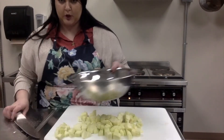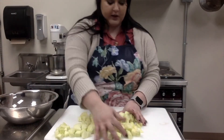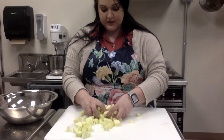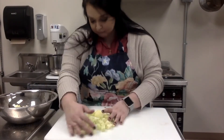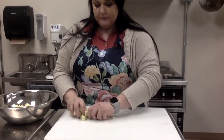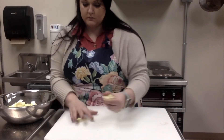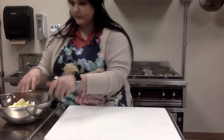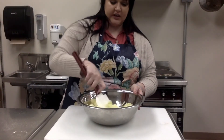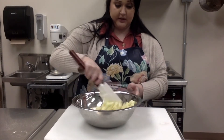All of my apples are cut and they're all about the same size pieces — they don't have to be perfect but I like them to be pretty similar. Into that brown sugar mixture we tossed together, I'm just going to throw the apples in there. I'll use the rubber spatula to coat them all around, and all of this is going to go into the sauté pan with the butter.